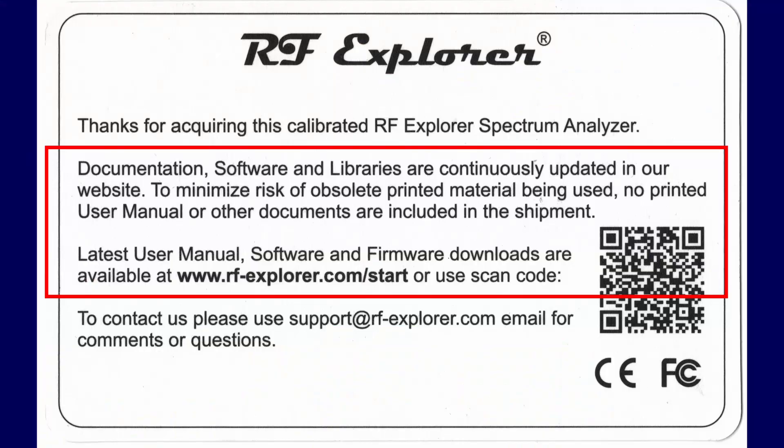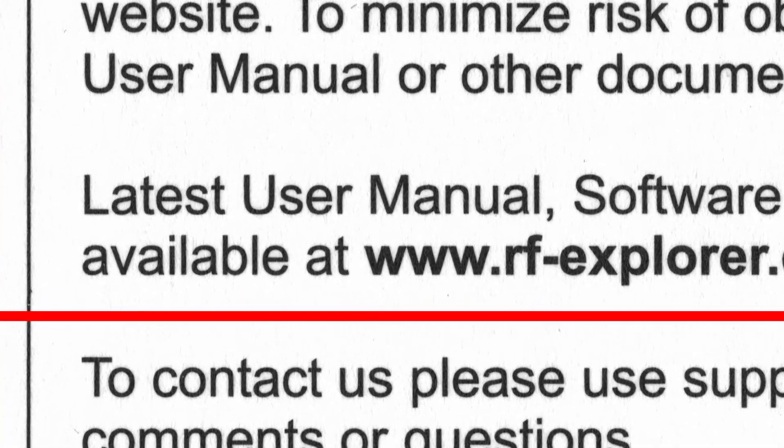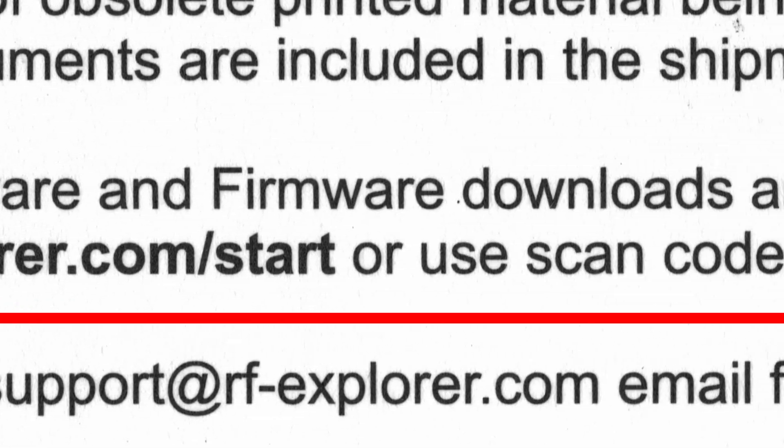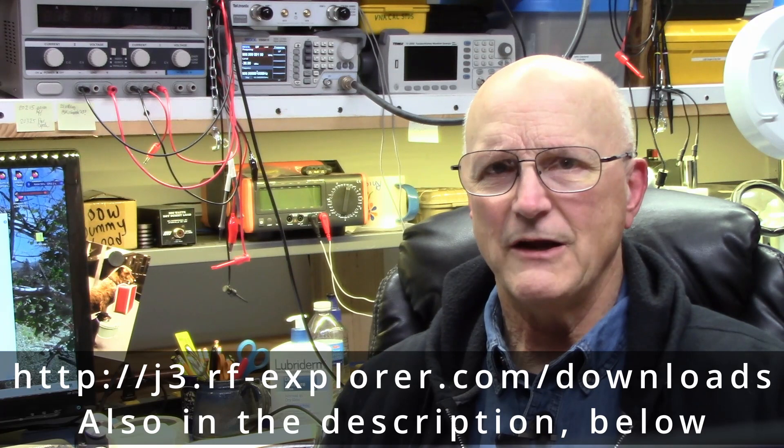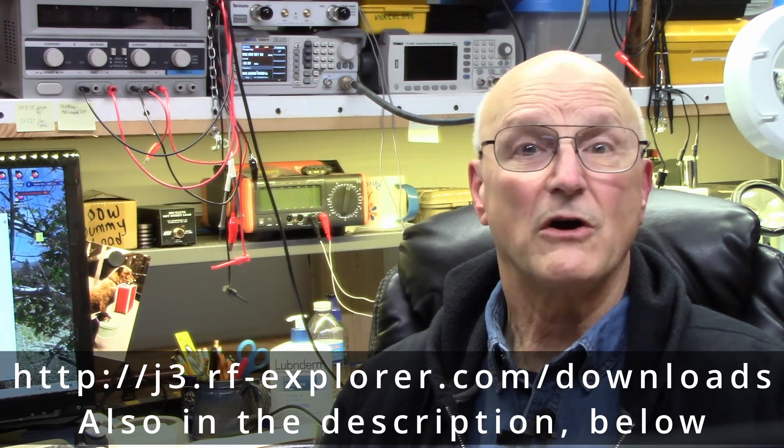This is why they include this card with the RF Explorer. It says the latest user manual, software, and firmware downloads are available at — and then they give the URL. So go get the latest firmware and software. Go to the link address shown on the screen. Download and install the most up-to-date RF Explorer software for your computer. At the date of this video, the Windows version is 2.6.2110.1. Then update your RF Explorer with the most up-to-date firmware. I have the RF Explorer Plus, which has firmware version 3.29 at the time of this recording, and the RF Explorer Standard has 1.33.